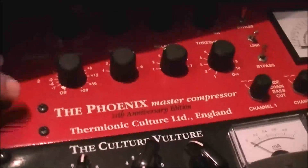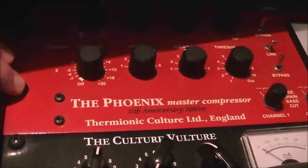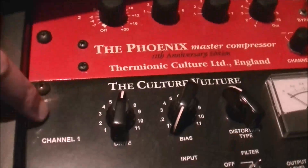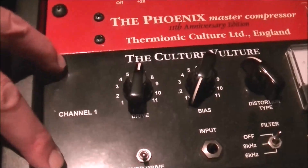What kind of mastering gear do you have? This is a tube compressor — kind of sounds like the Beatles, like old school 60s type. Yeah, it gets a real good Beatles guitar sound. This is just a distortion unit, basically. It's like a stereo tube distortion unit.